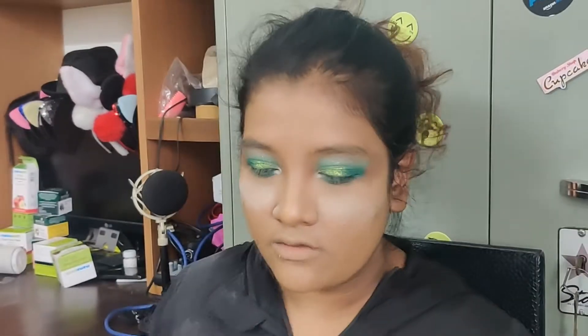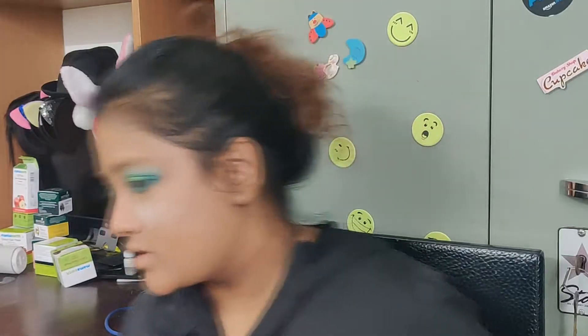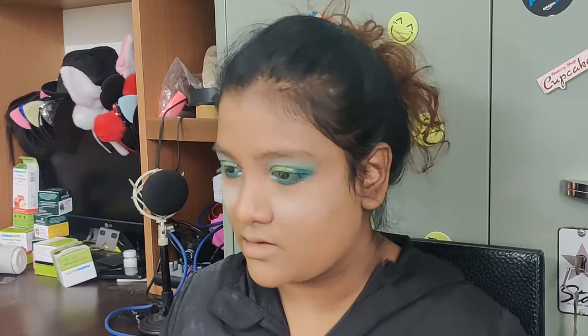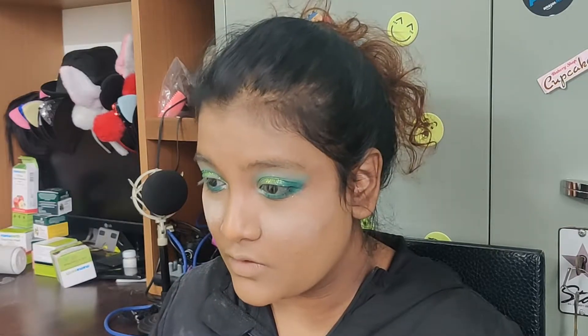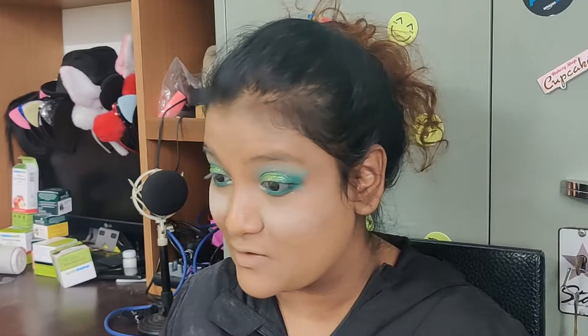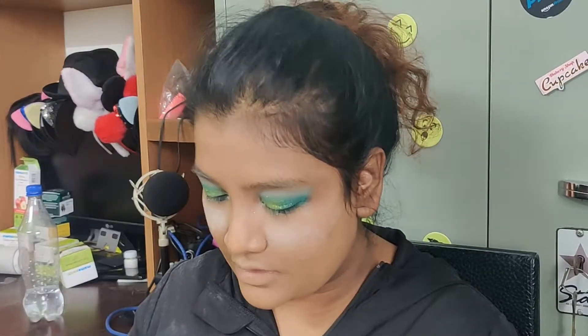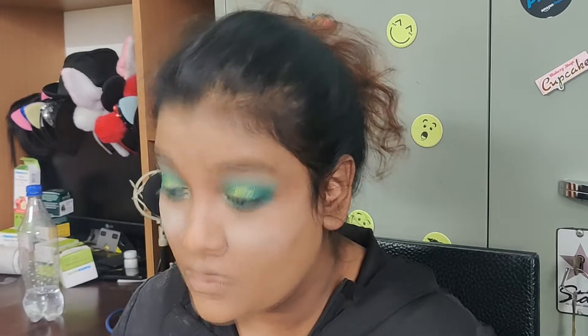I think we are finally done with the eyeshadow. Am I proud of it? That is debatable — I mean I've not done a horrible job, but I'm really upset about dropping my foundation on my dress. Now I'm going to put on some liner, which is a really difficult part. I'm using the Maybelline Colossal liner — I'm not very good with liners, let's just go with it.